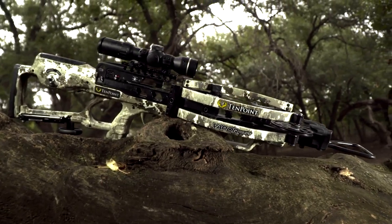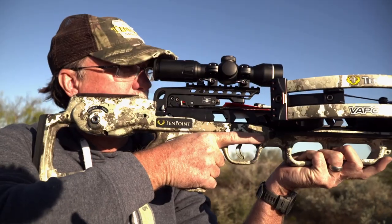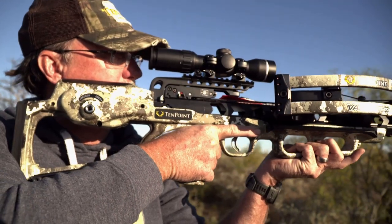Last but certainly not least is the Vapor RS 470. Let's hear from Wade on this brand new reverse draw crossbow.